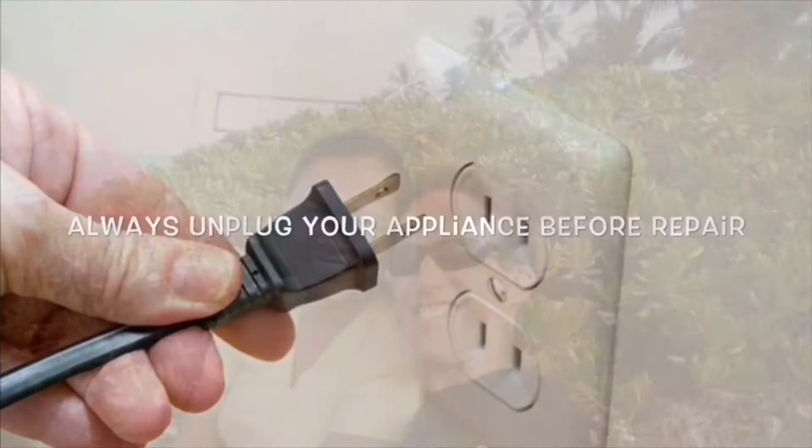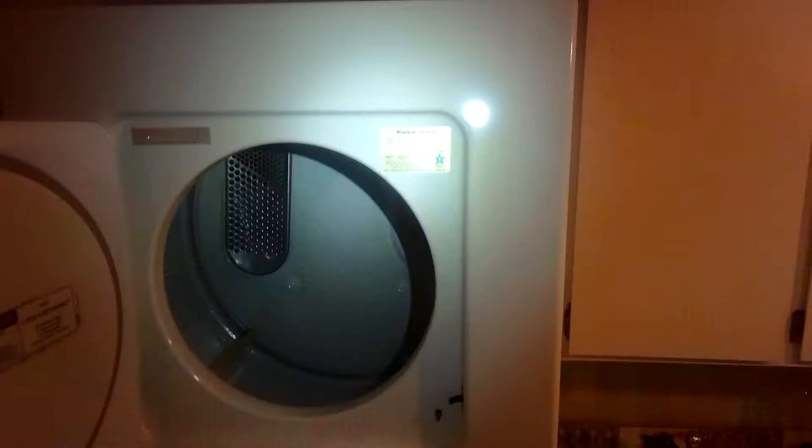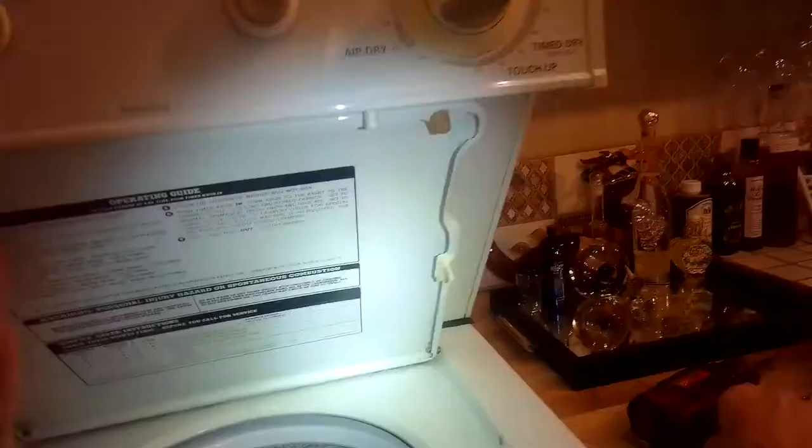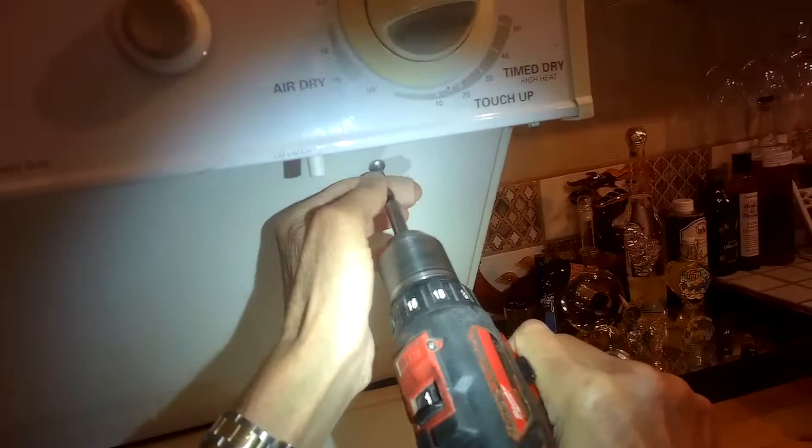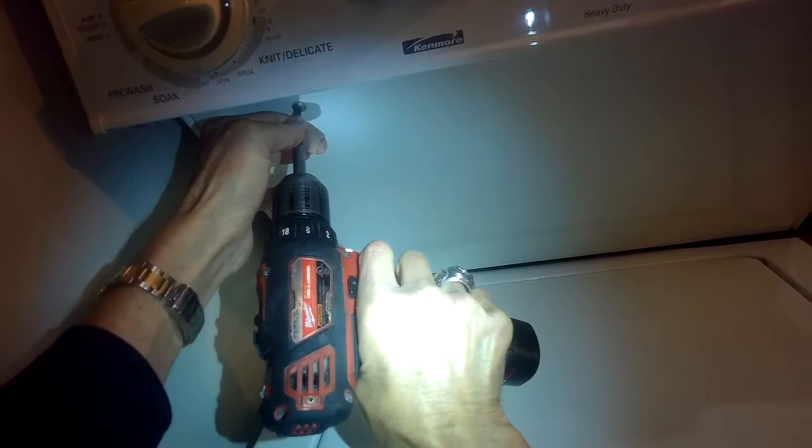This is Scott the Fix It Guy. Our goal with our videos is to empower you to do repairs on your own, save a whole lot of money, and get that great feeling of having fixed it yourself. Today we have a Whirlpool washing machine — a stacked version — and the motor keeps cutting out during the spin cycle. It works for a while and then shuts itself off. We're going to take a look.